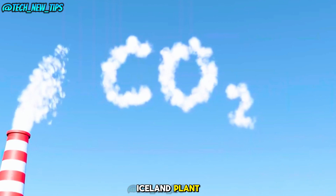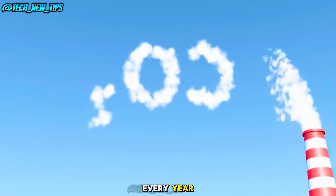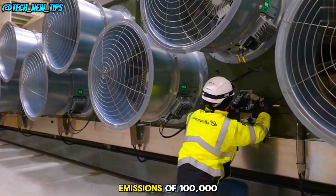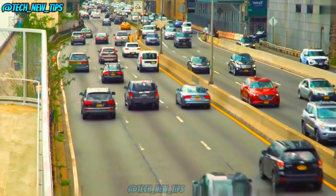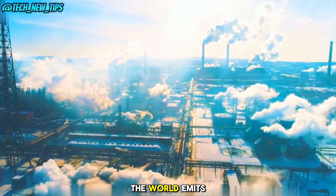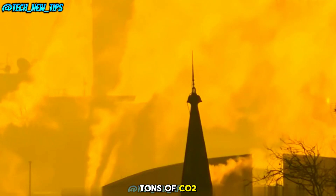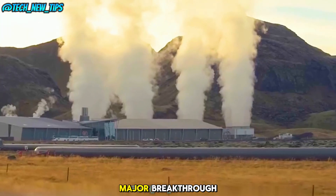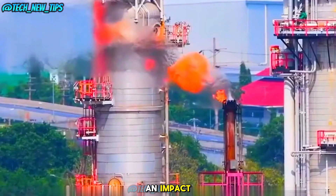This Iceland plant captures around 500,000 tons of CO2 every year, equivalent to the emissions of 100,000 gasoline cars. Impressive, right? But there's a long way to go. The world emits an astonishing 36 billion tons of CO2 annually. So while this technology is a major breakthrough, we need a lot more plants like this to truly make an impact.